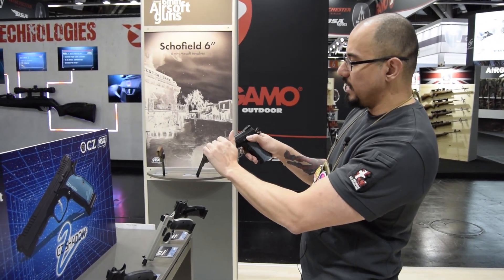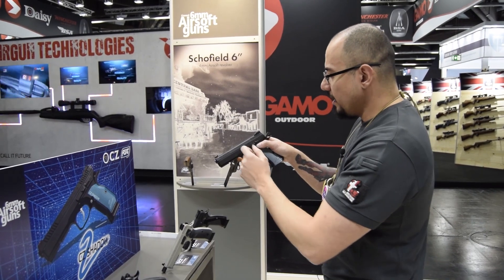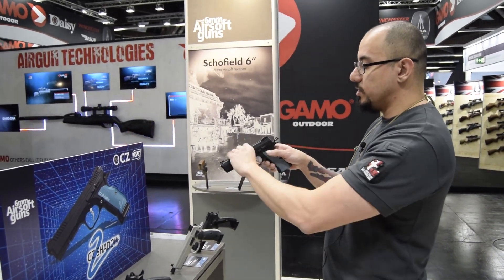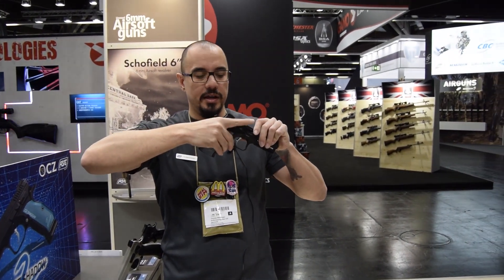It is much more tight and confirming than with the SP-01, which was a little fidgety. We have worked on that. CZ also cut down the safety, so when you're indexing your finger out of the trigger guard you don't actually hit it, and it's also a lot better for fast draws.